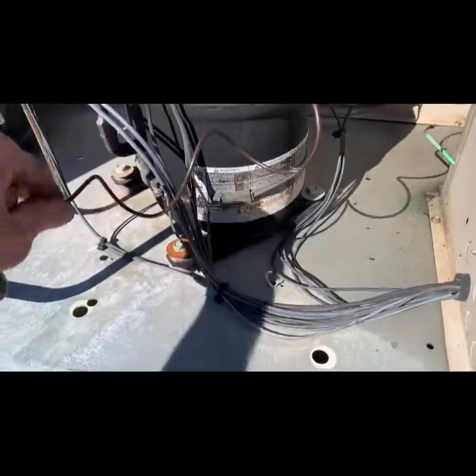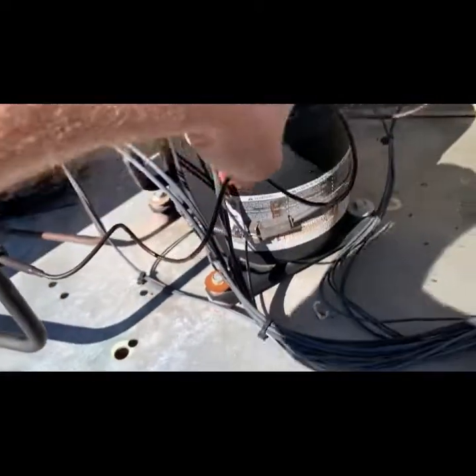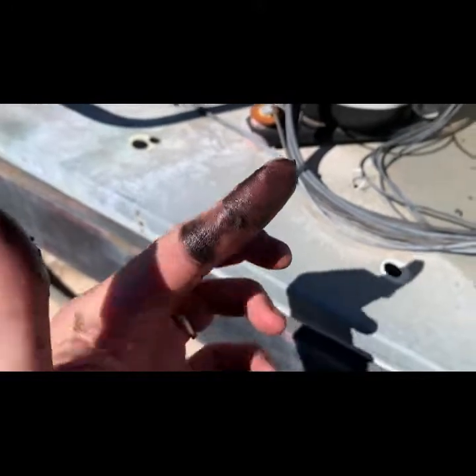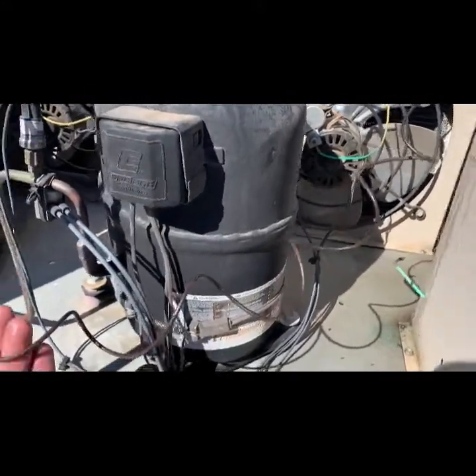I'm going to work my way through here. I'll go grab the detectors — I'll grab the Whisper. And look at that — I mean, that is definitely oil. No dispute in that.